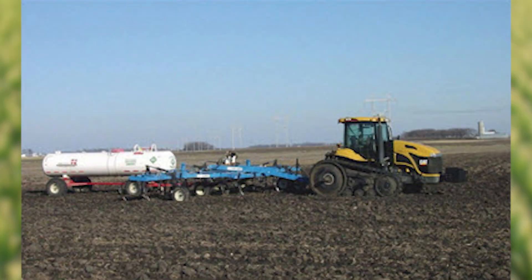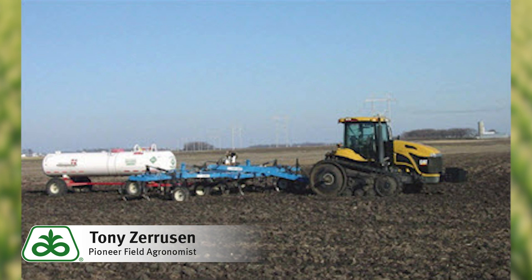Good morning, everyone. Pioneer agronomist Tony Zeruzin here. I wanted to take a minute and talk about pre-plant anhydrous injury. With things getting backed up a little bit so far this spring, it's important to remember that we need to try and prevent injury to our corn seed from anhydrous burn.